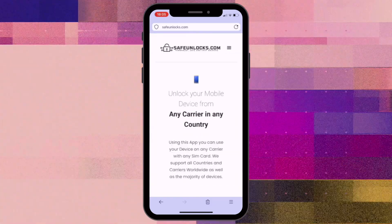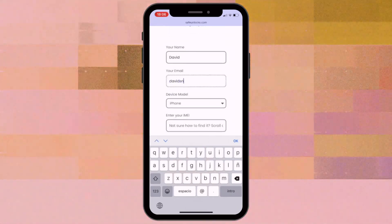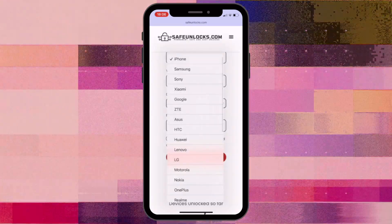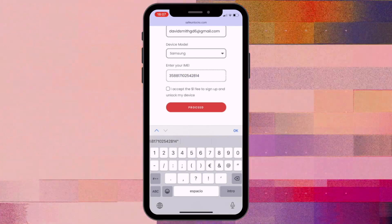To start the unlock process, you'll need to enter your name and email. Double-check that this information is correct and accessible because you'll receive all the unlock details via email. Next, select the device you want to unlock by entering its brand. After that, you'll need to enter your IMEI number and accept the unlock terms and conditions.